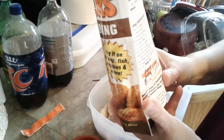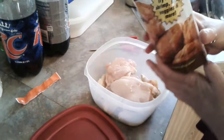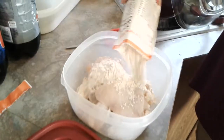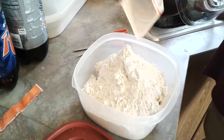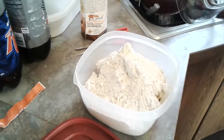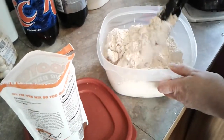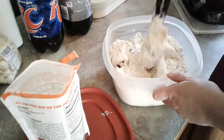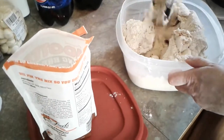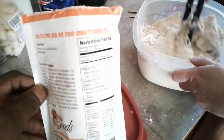Okay, next it says dump the whole bag into the container. That's what it looks like. It says we fix the mix so you don't have to.